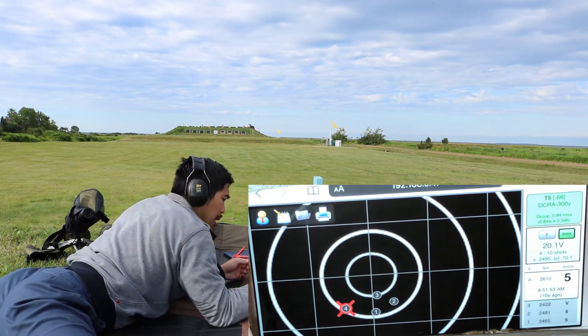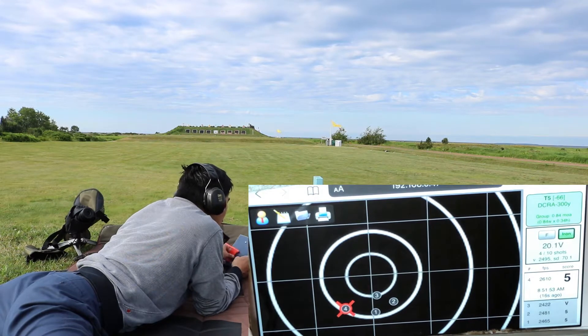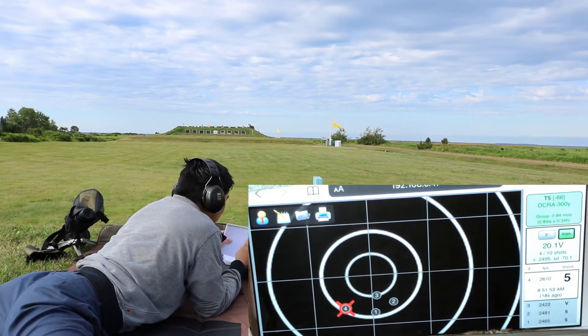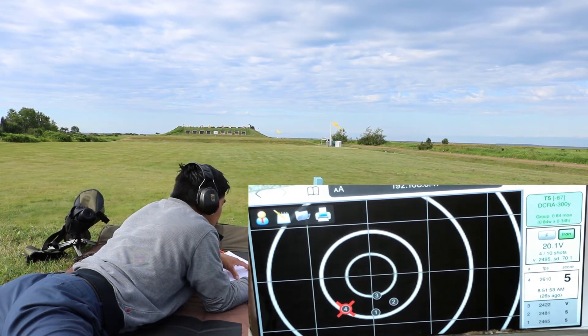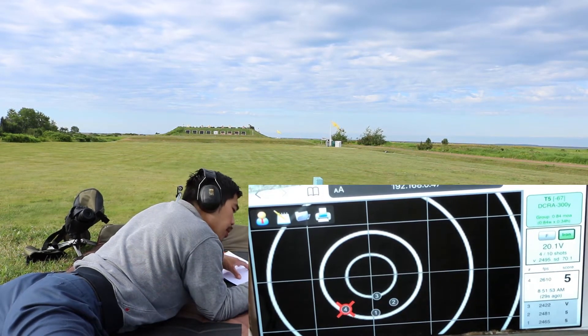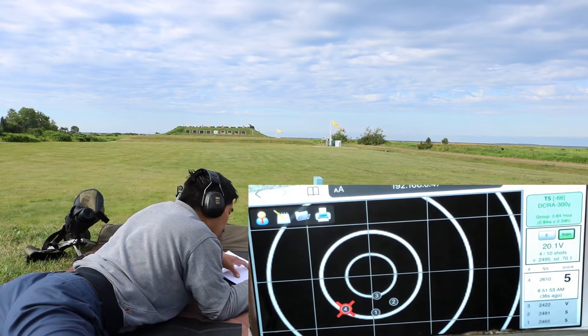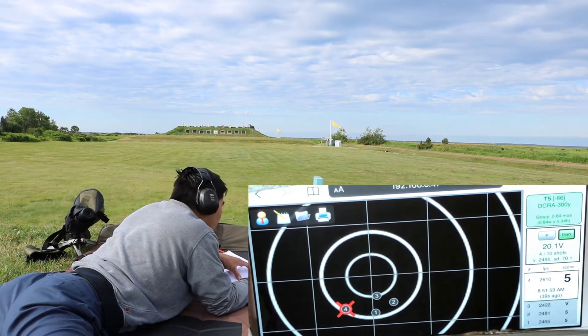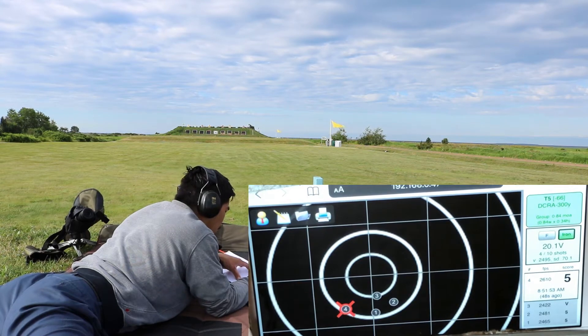Elevation is 0.34 height, so not bad. I'll write this down. It's pretty windy today.